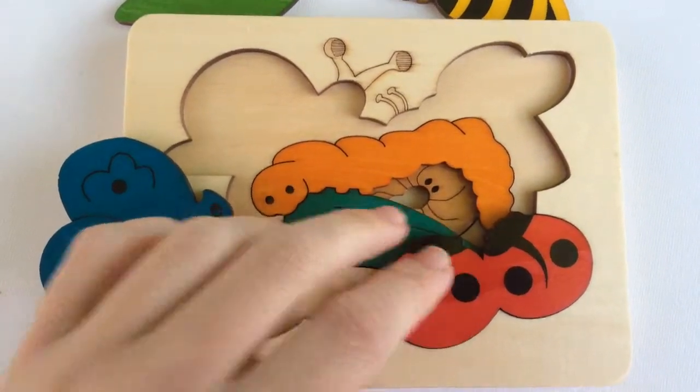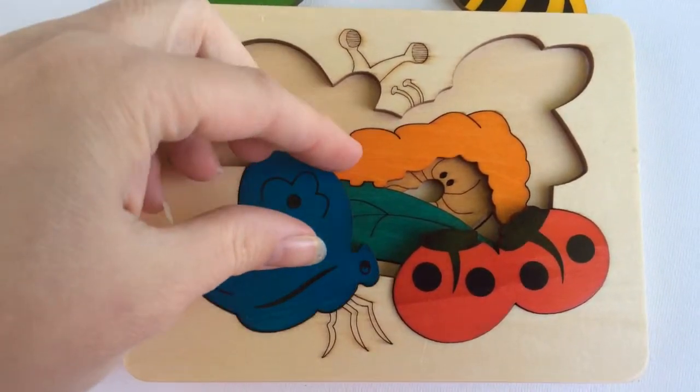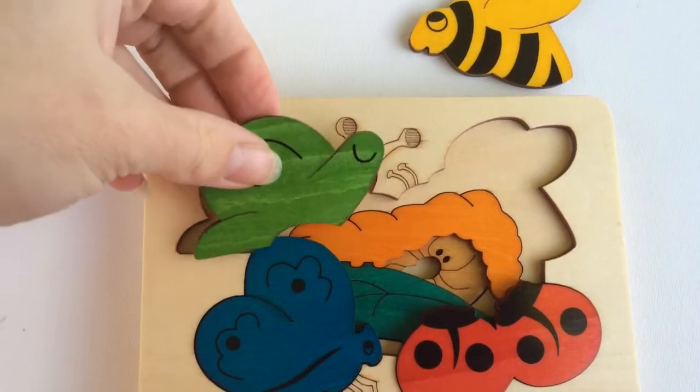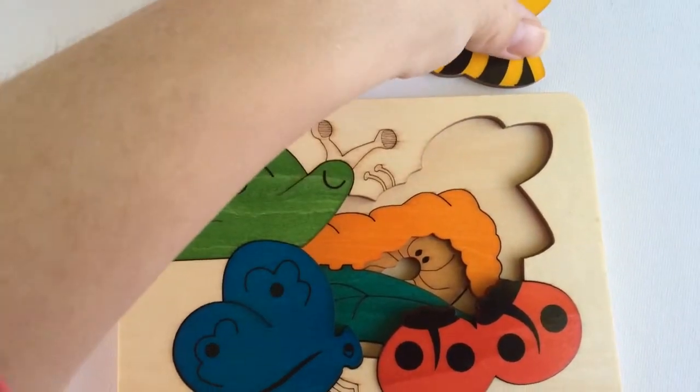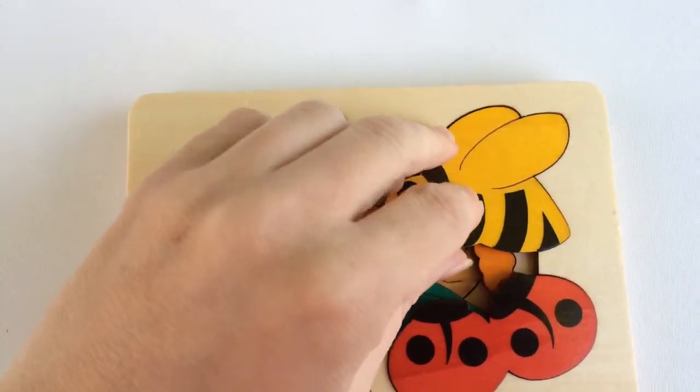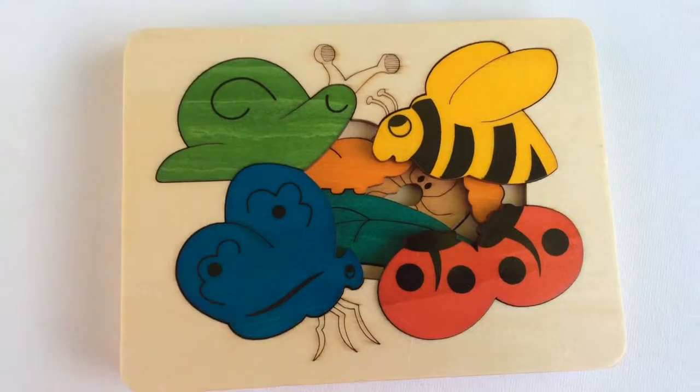We do have a couple of different ones available, and I just love the colors on this one — it just goes together beautifully. You can also get some drawstring bags to fit these, because it's not something you really want to lose the puzzle pieces on, as it is just so gorgeous.